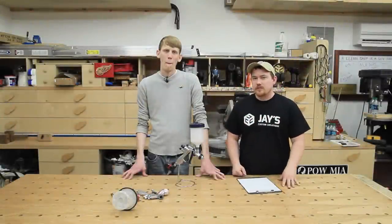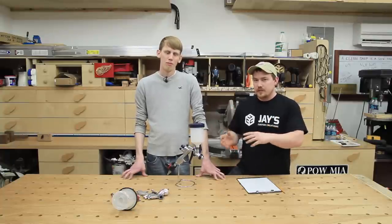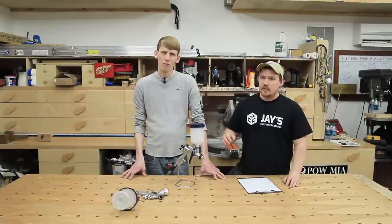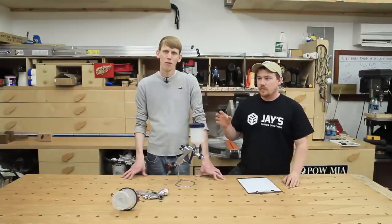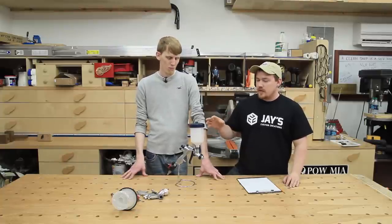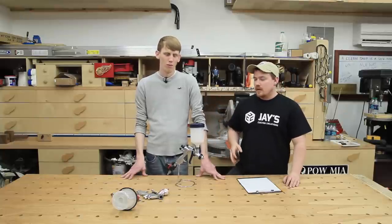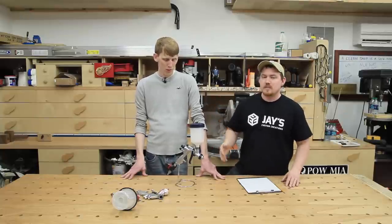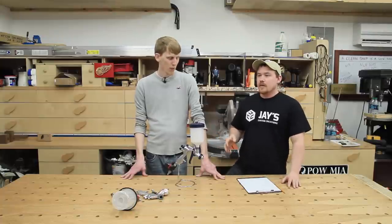Hey folks, when it comes to applying finish to your woodworking project there are several different ways you can get the finish on the project. Today we want to talk about something that's extremely simple and often times looks a little bit more difficult than what it is — and that is to use a gravity fed HVLP gun with just a regular compressor. This is a method that's easily accessible and just about everybody can do this; it's not crazy difficult.